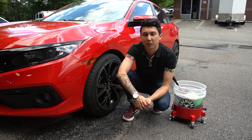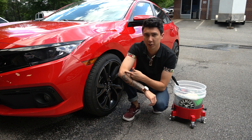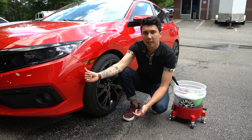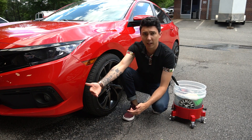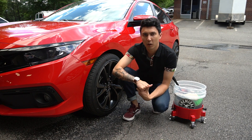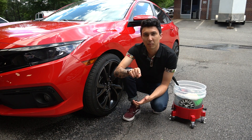Hey guys, welcome back to the channel. Today we are going to be focusing on the most common question we get asked frequently: how do I wash my ceramic coated vehicle or how do I maintain it? We also get people asking can I wash my paint protection film car the same way I wash a regular car? The answer is yes. We'll do an in-depth tutorial on how we wash our cars and maintain ceramic coated vehicles.